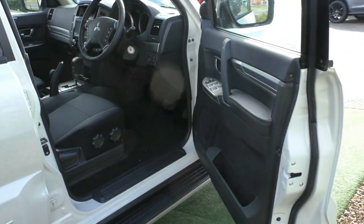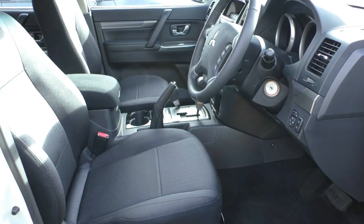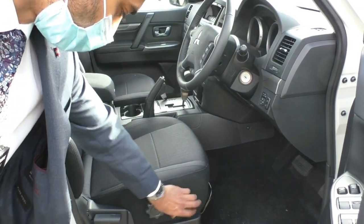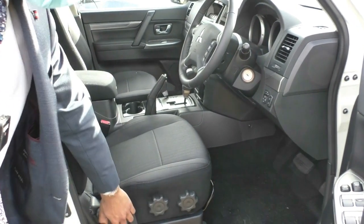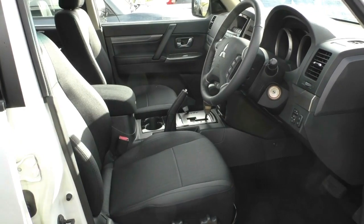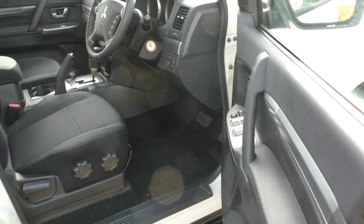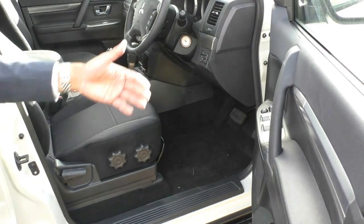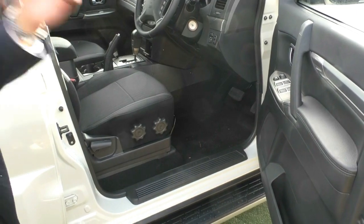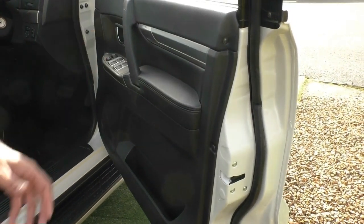Taking a look inside the Pajero, you've got cloth seats — a very comfortable cloth seat with very soft fabric and fine stitching all the way through. There are manual seat adjusters for height, the lean of the backrest, and the lever to move the seat forward and back. Interior-wise they come with fully carpeted floors, so if you plan on doing some off-road driving I'd recommend looking into rubber floor mats. There's also a Mitsubishi scuff plate to protect the paint work on the inside of the door.